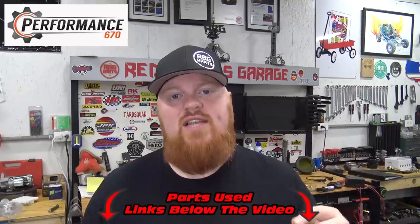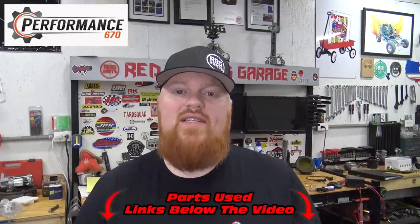Thank you so much for watching this video. Make sure to check out those links in the video description where you can find this alternator kit on Performance 670 — make sure to tell them Redbeard sent you. Thank you so much for supporting us, we love you and God bless.